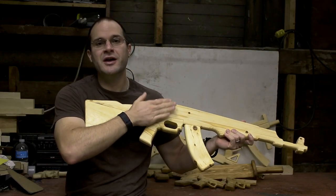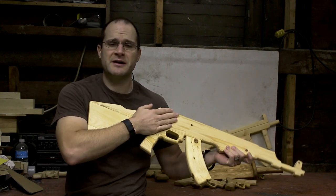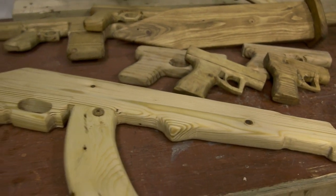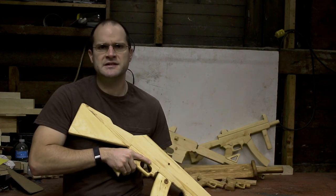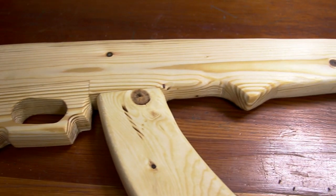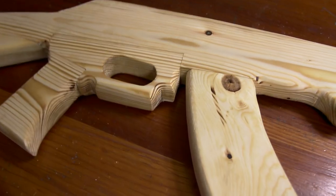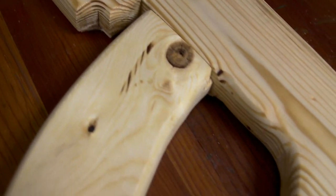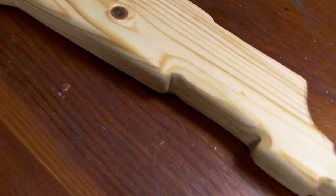Thank you for watching and I hope you enjoyed the video. If you found this video entertaining or helpful in making your AK-47, please leave me a comment below. Definitely check out some of the other videos where you can make an AR-15, an MP5, or even a handgun and maybe even a hero sword. Check out the vlog of this video to get behind-the-scenes footage of this build. Thank you so much and thanks again for watching. I'll see you next time. Bye.